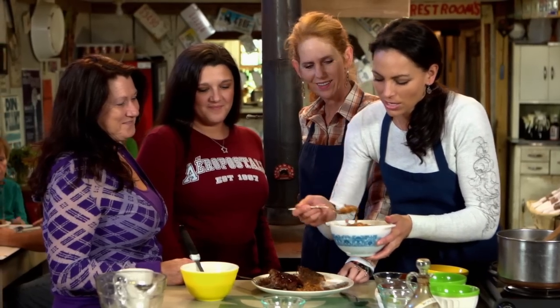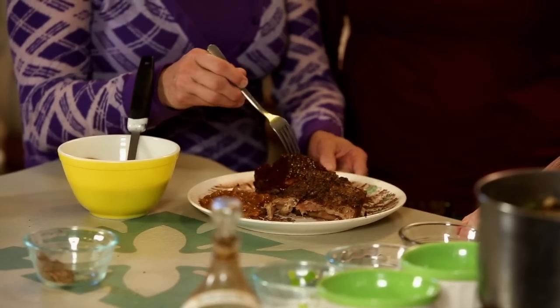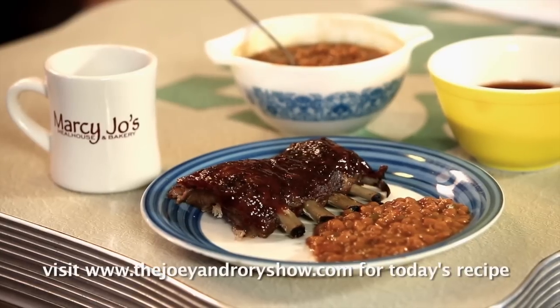These girls worked so hard during that shoot that day. You can find these ribs here at Marcie Jo's in the summer — we have them on Tuesdays and also Friday nights. Friday nights we have our catfish and ribs. How do you like those? Wonderful — aren't they good? Well, thank you guys, take those over to the table and finish them off. There you have it, folks — our barbecue ribs and our loaded baked beans here at Marcie Jo's, where we're changing lives... one bite at a time. Thank you.